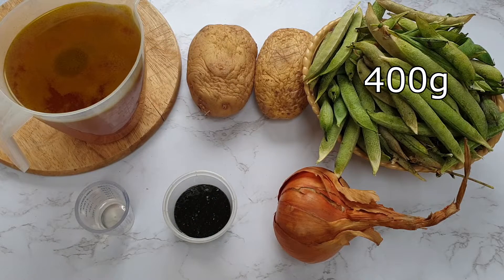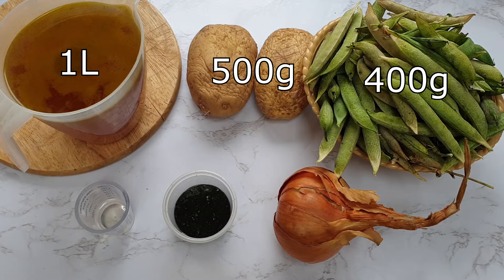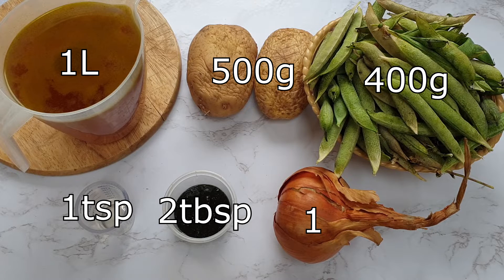You will need 400 grams of peas — this is the de-shelled weight — 500 grams of potatoes, 1 litre of vegetable stock, 1 onion, 1 teaspoon of oil, and 2 tablespoons of mint sauce.